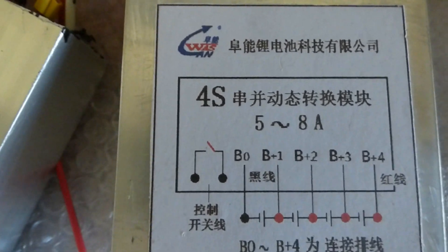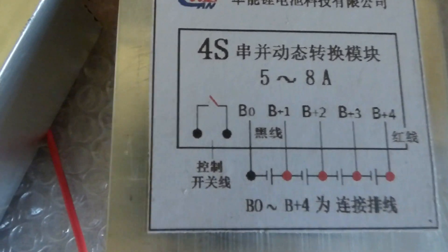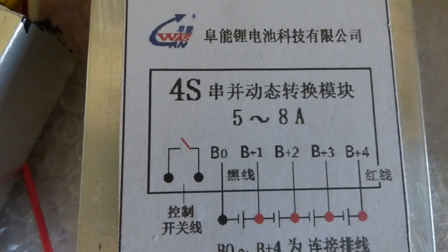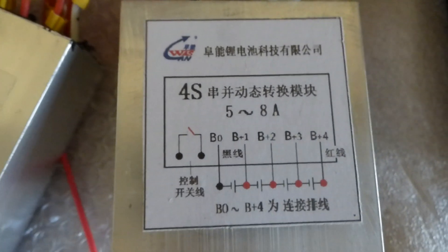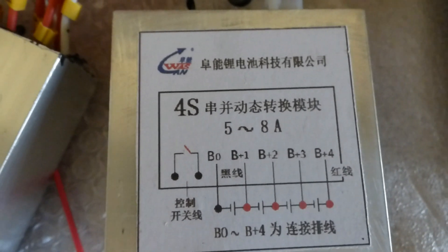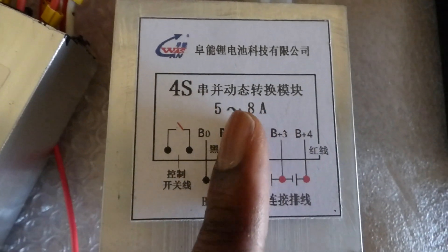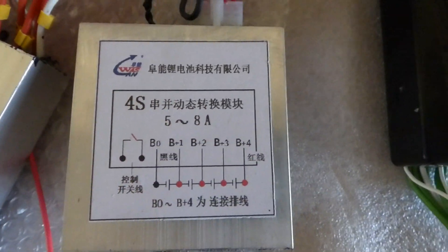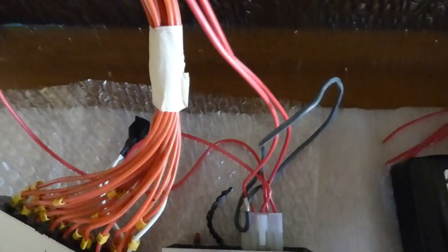The next one is a 4s, and I cannot really tell you why I purchased a 4s because I don't do any 12-volt systems. This can go from 5 to 8 amps for balancing and it also equalizes — takes from the battery with the highest voltage and puts it into the batteries with lower voltage. What excited me about this was the balancing current of 5 to 8 amps; that's a lot, but who knows if the cables can handle that.